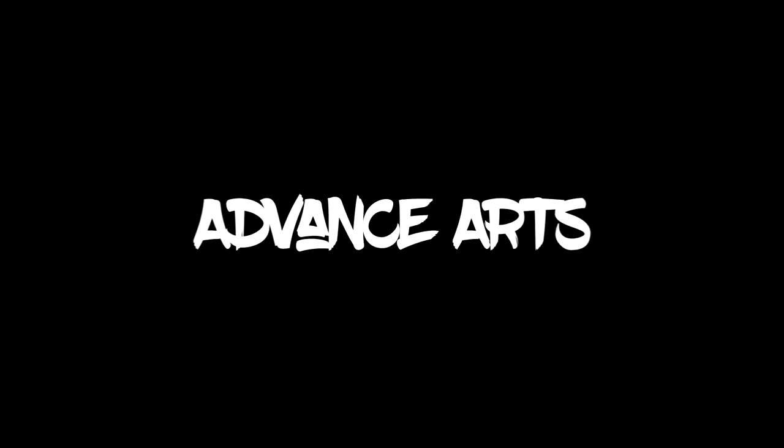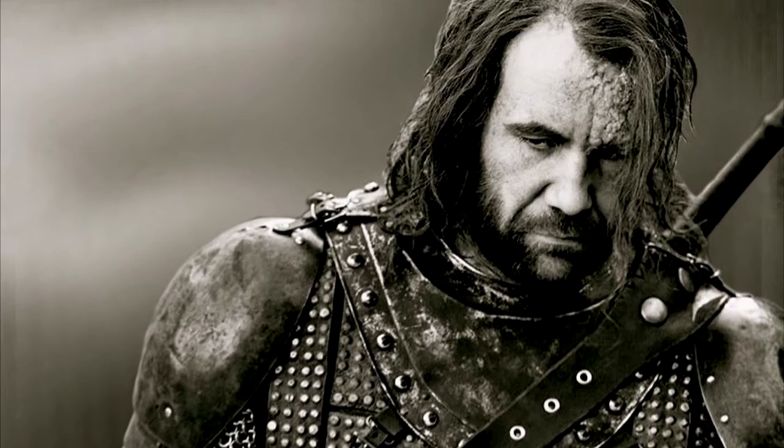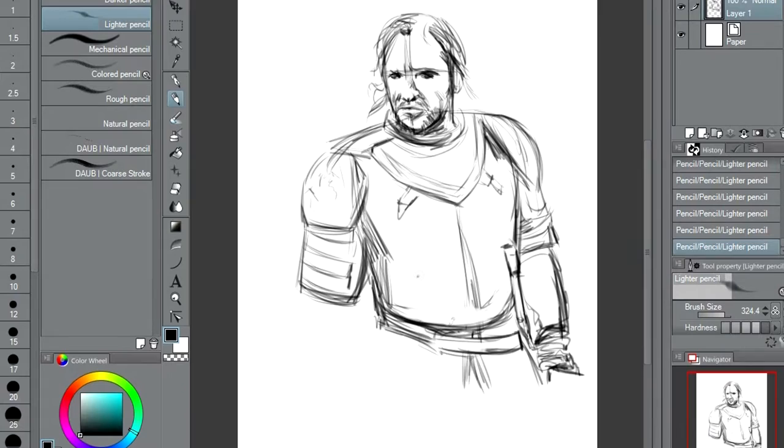Hi, this is Dean Richards and today we're going to be drawing the Hound from Game of Thrones. Here we go. Firstly, you can see we're sketching out the main shape — everything's going to be done in pencil mode first, just sketching out the body.